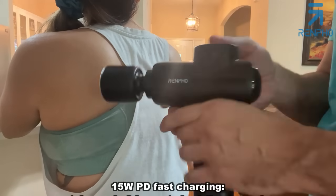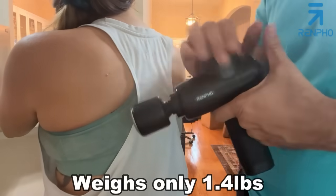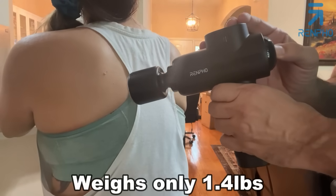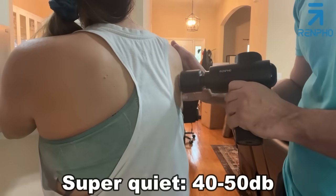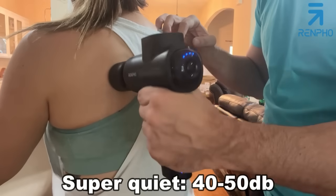They've got a long-term warranty. I love that it's super lightweight — probably the most lightweight massage gun I've seen. I'm going to continue to massage and show off some of the other heads. Folks, stick around for that up-close portion of the video — you won't be disappointed.